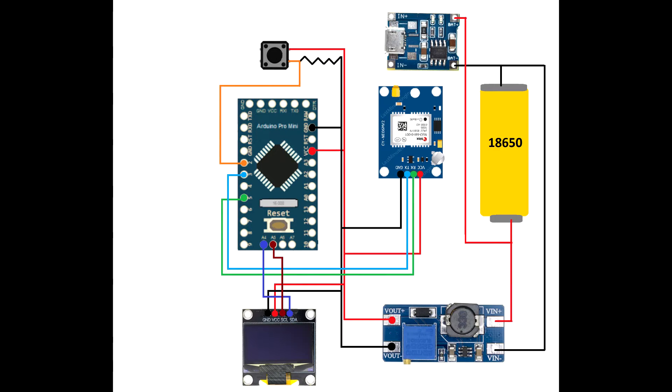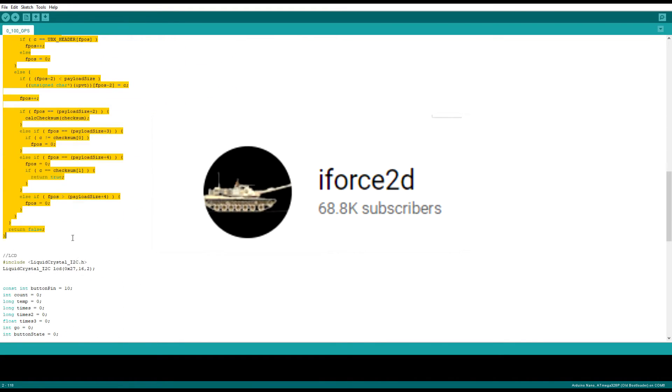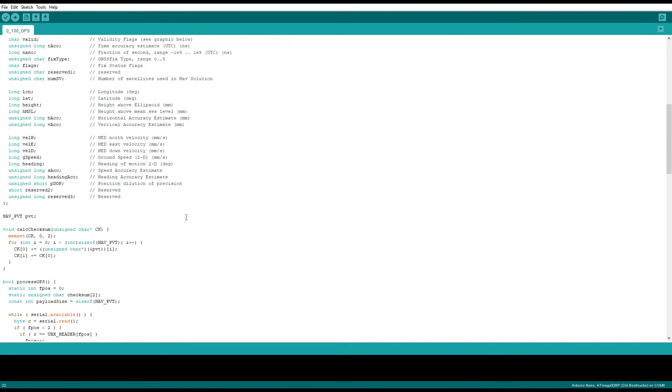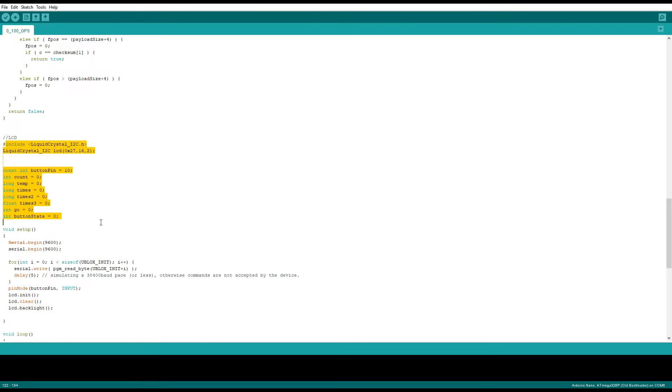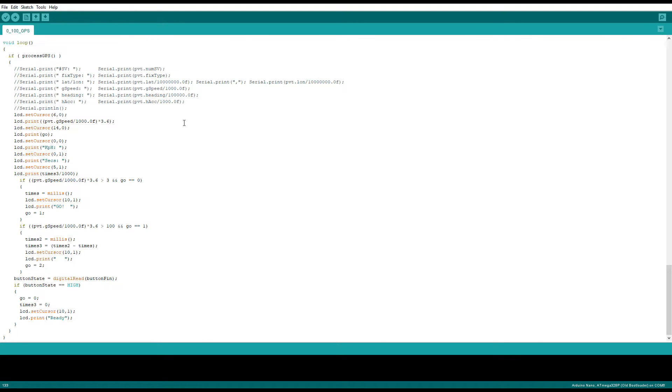Here's the schematic of how it's all wired together — again, super simple. And here's the code. Basically all the GPS code I borrowed from another YouTuber, iForce2D — it's really good. It's just using binary protocol between the Arduino and the GPS so it updates super quick, there's no bulk to it, it only takes what it needs, and it helps the program run a lot quicker and get really accurate results. If you want to know more about the GPS itself, go to his channel — he has two really good videos on it. My setup is just a couple of if-statements checking speed to start and stop the timer. I'll have my code linked in the description so you can use it as well.